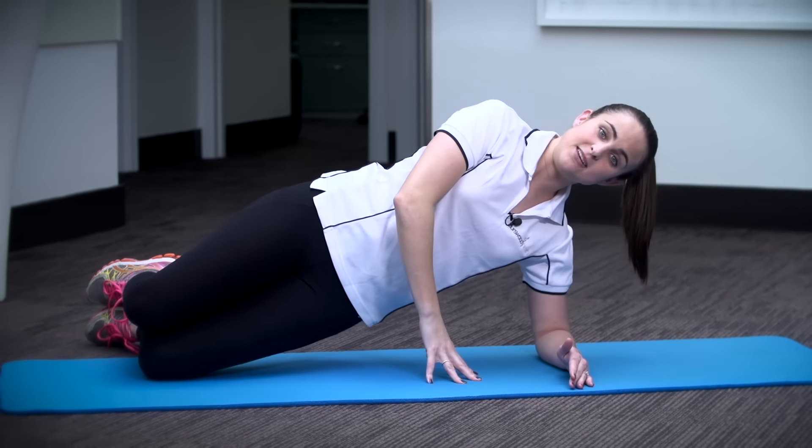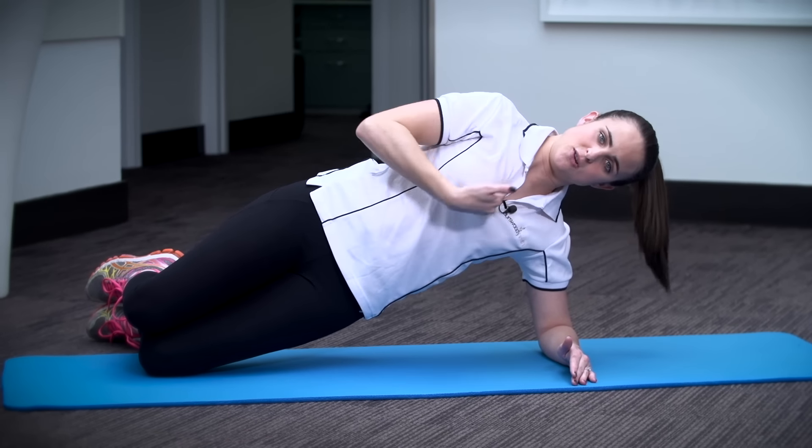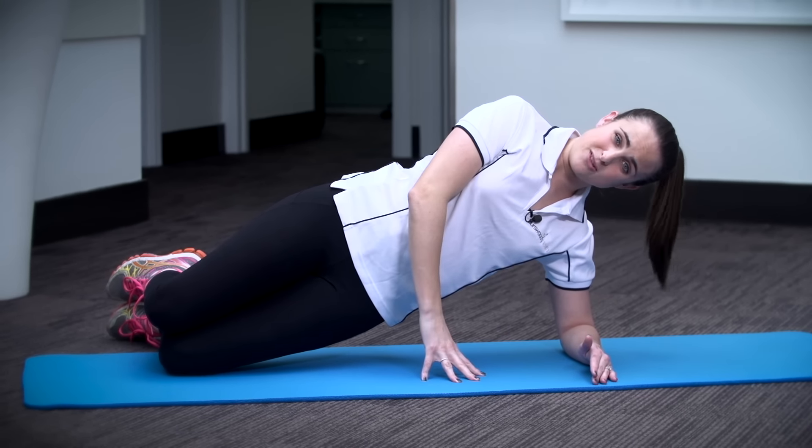Place your hand on the floor and lift up onto your knees, ensuring that your spine is straight. Hold that there for as long as you can.